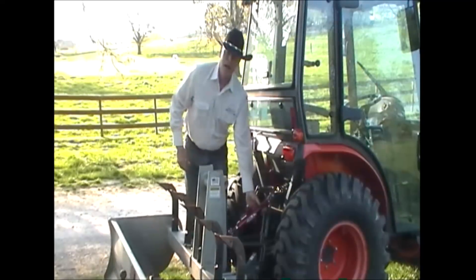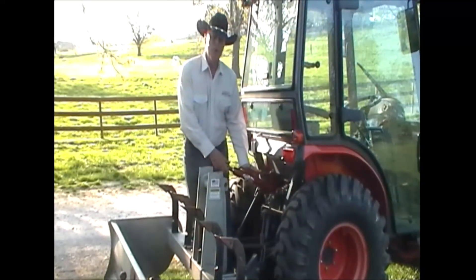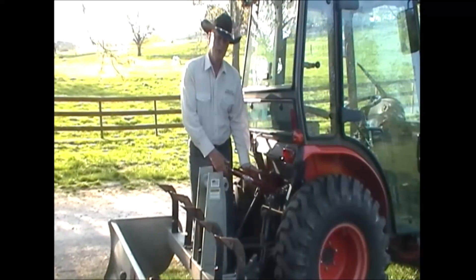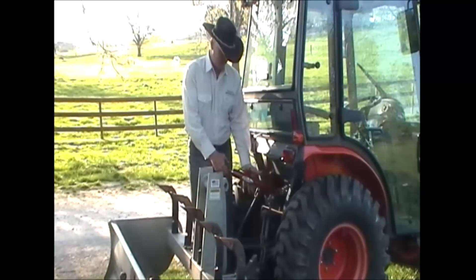But now we have HydroLink. HydroLink is a self-contained air over hydraulic unit. It has no pumps, it has no hoses, it has no tanks to go with it.